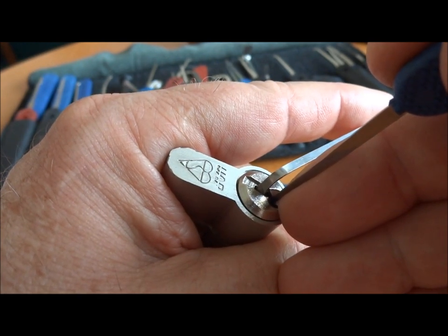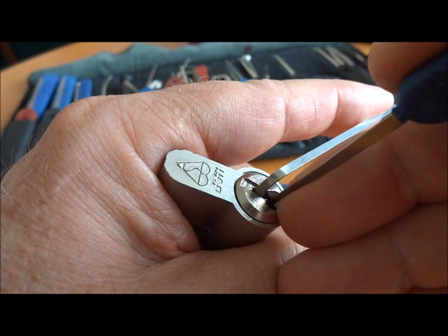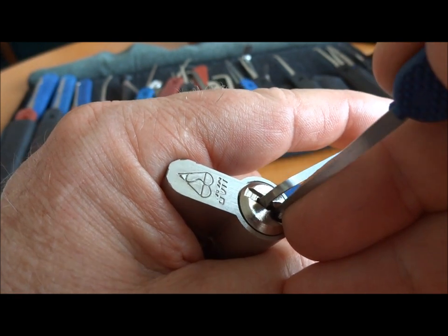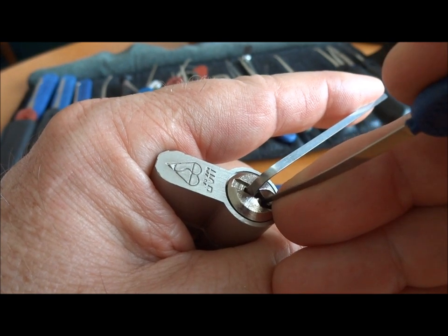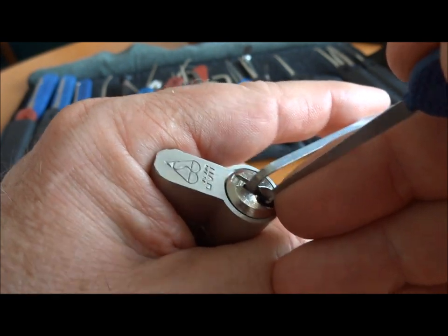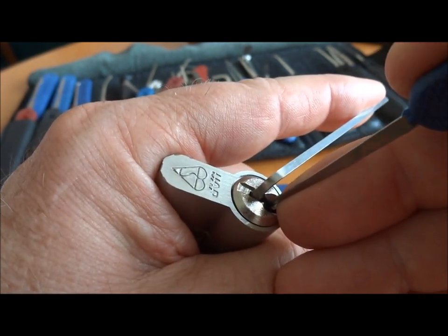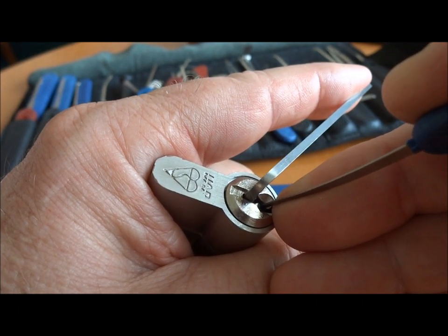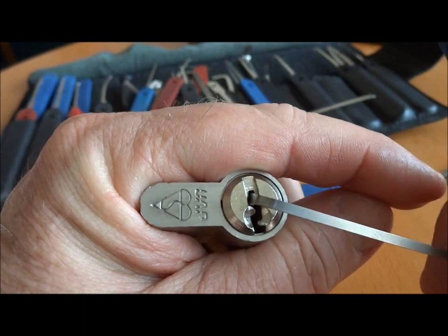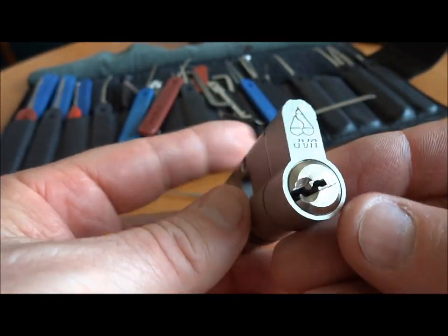I'm getting really good feedback. It's pushing my tension wrench around. Slipped off. Let's try that again. Slipped off again. And there we go — thank God we finally got it. So there you go, Rich. Your challenge lock. We got her open.